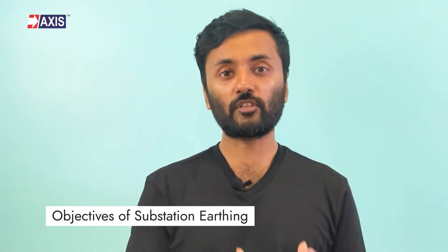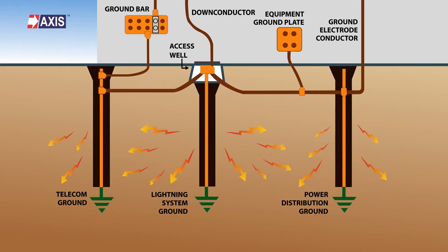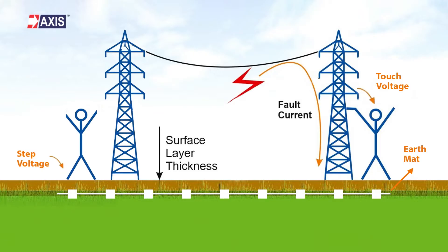First, let's briefly discuss the objectives of substation earthing. The primary role of any substation earthing is to dissipate the short circuit current into the earth without damaging the area, limit the potential gradient throughout the substation, and maintain the step and touch voltages within safe values.